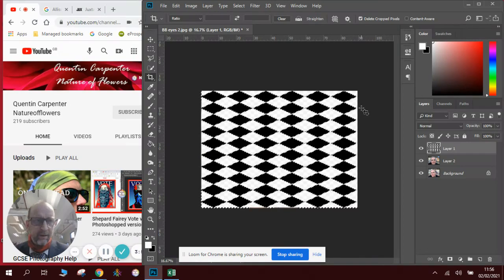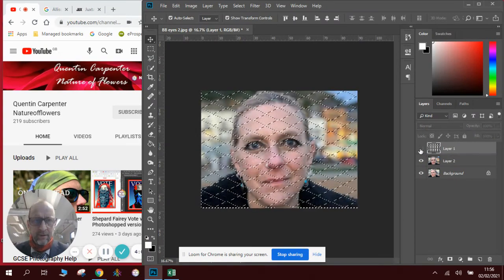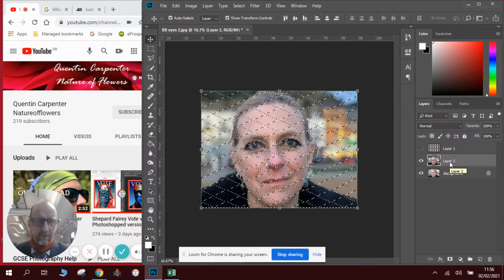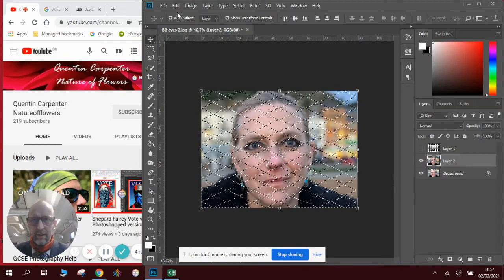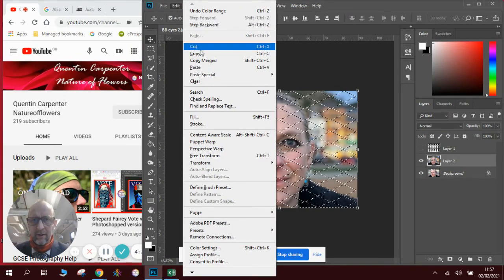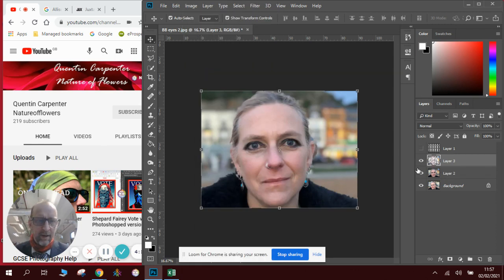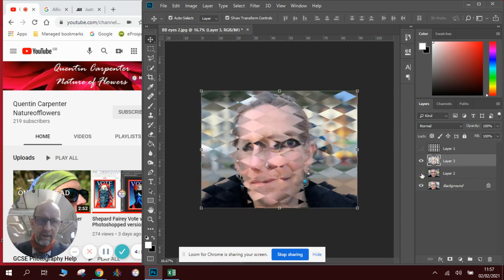This is where it gets quite complicated but really simple at the same time. First, make sure you're on the Move tool. Then hide the eye of the layer that is flashing. Go to the layer with the first face on, go to Edit, Copy, then Edit, Paste. That creates a copy of just those pieces. Close the eye of the original layer and you have now got your image.